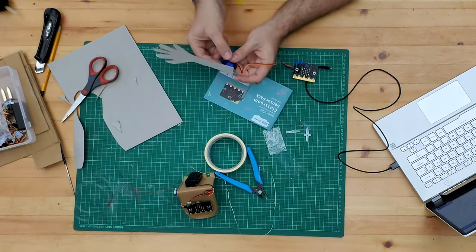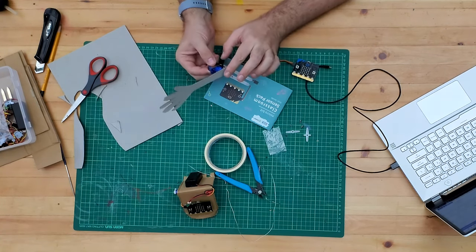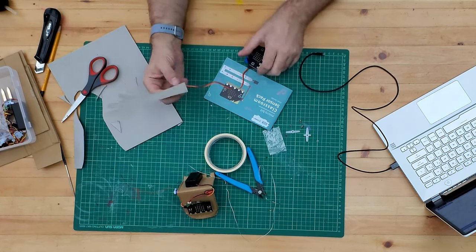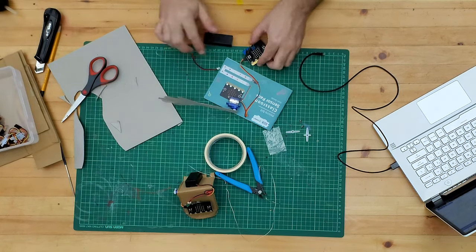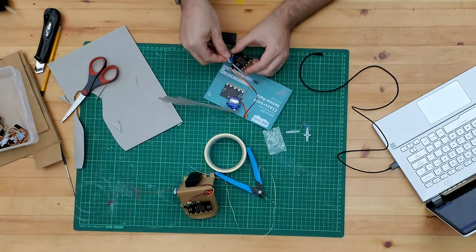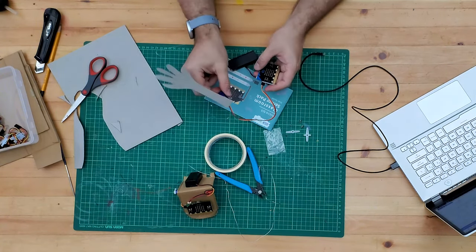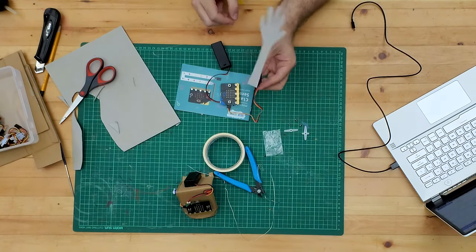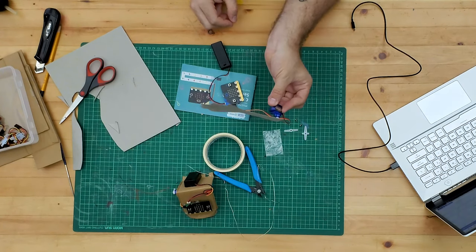If you are using hot glue for this, be really careful not to get any onto the actual moving gear piece, because then it won't move anymore. We're going to take a battery pack and place that in. Make sure the batteries are fresh - they should move quite well. And that's working pretty well, powered from the battery pack.